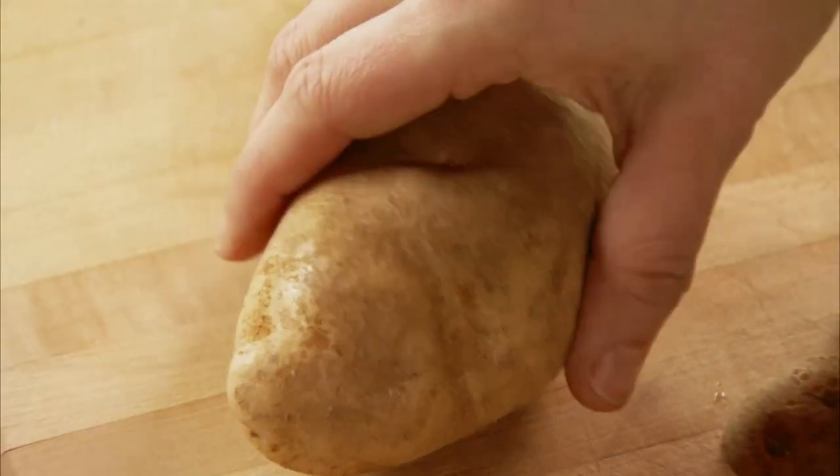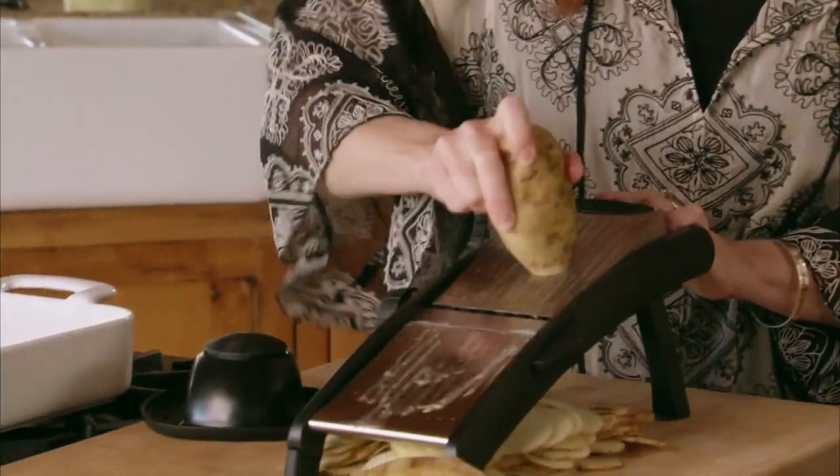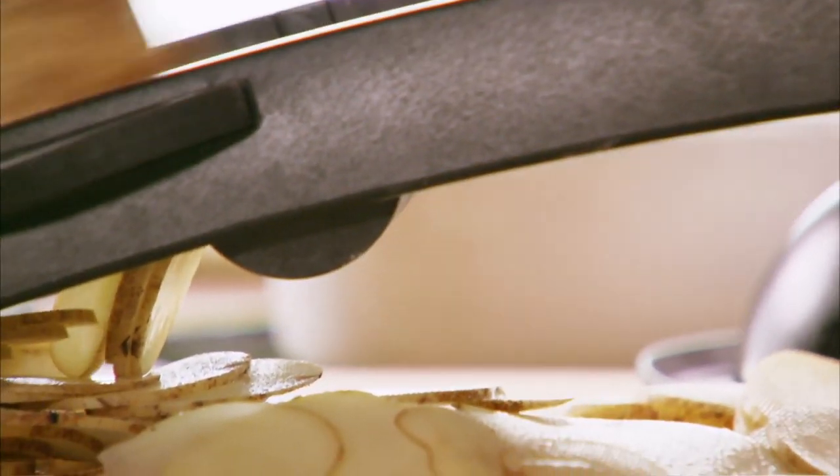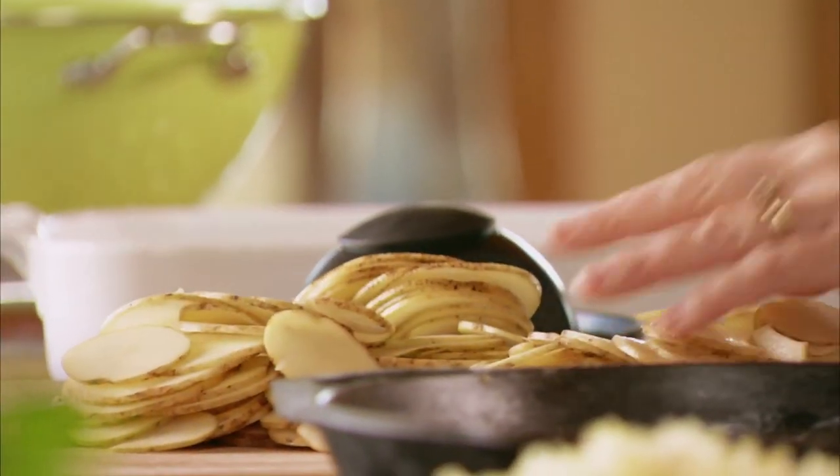I leave the skin on the potatoes for a really important culinary reason — I'm lazy. I do not like to peel potatoes, and if you scrub them and wash them thoroughly, you really don't need to. You want to use potatoes that aren't overly huge; just nice medium-sized russets are perfect. Okay, that's it for the potatoes and they look wonderful.